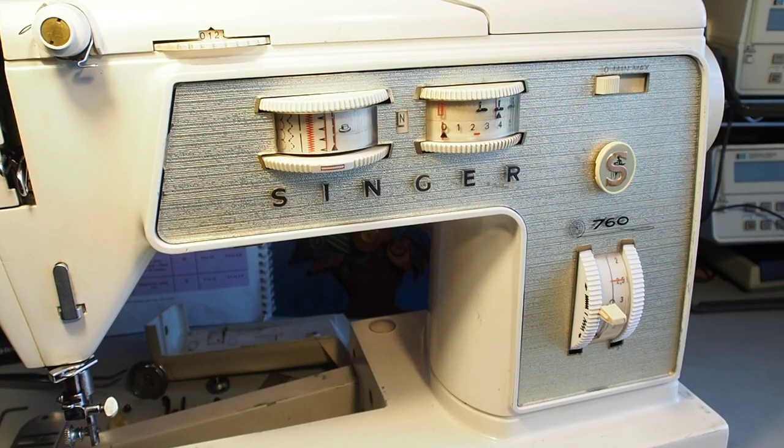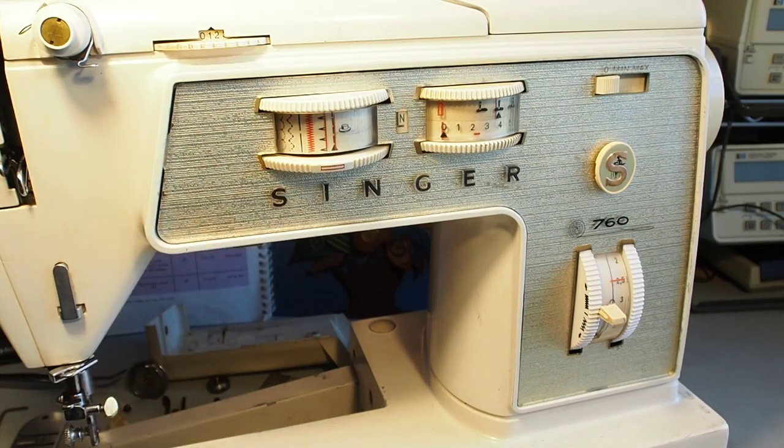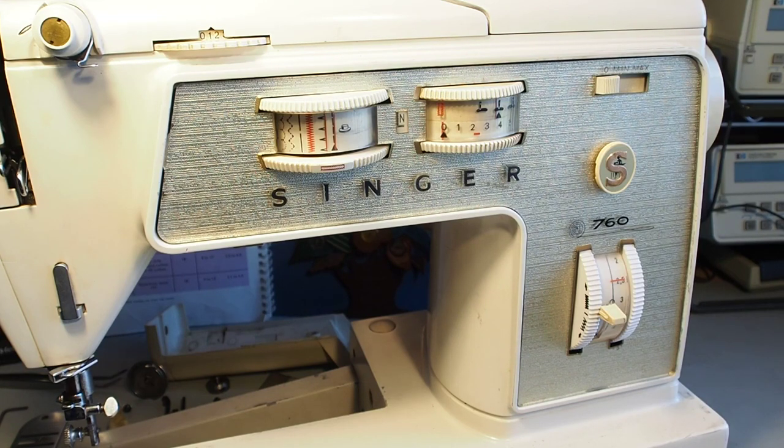I didn't quite get the chance to finish the video with this machine. I had to grab the other one because this machine just stopped sewing. It made a bit of a crunching noise and then just jammed up, wouldn't feed, and I couldn't turn the machine very far at all. I had a look under the hook area and there was thread jammed in there. I thought it was just a thread jam to start with, but it turns out it wasn't just a thread jam.